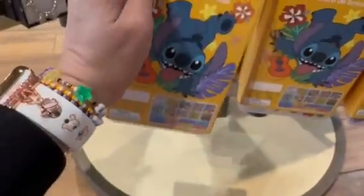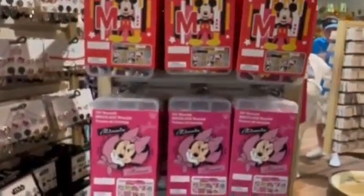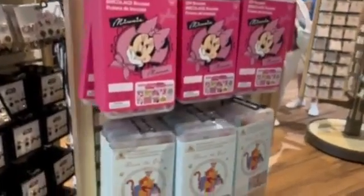These are $24.99 — I know it says pumpkin on the tag, but just trust me — they are $24.99 and they are at World of Disney. Thanks so much for watching. Hope you found something you love and happy shopping.